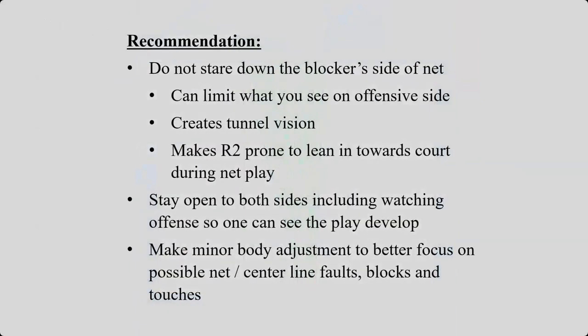So don't just stare down the blocker side of the net. I know I said you are focused on that net and you are not watching the ball, but you have to kind of see the ball. You want to use your peripheral and start wide and then bring it in. If you just stare down the blocker side of the net, it can limit what you see on the offensive side. You won't be able to help out your R1 with anything — it creates tunnel vision. It makes the R2 prone to lean in towards the court during net play. You don't need to be leaning. You need to stay open to both sides and that includes watching the offense so one can see the play develop. You need to know where it's going to go so that you can focus in on it. You can make minor body adjustments to better focus on possible net, centerline faults, blocks, and touches.